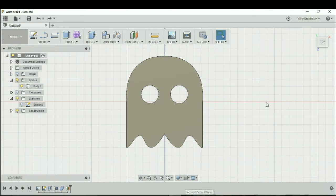Hi everyone. Today I'm going to demonstrate a couple of techniques in Fusion 360 to split a body apart.